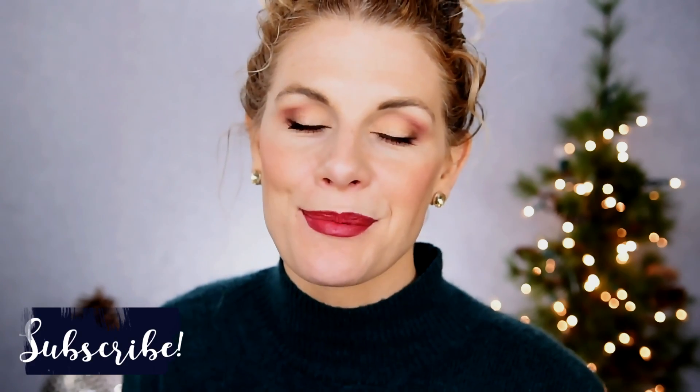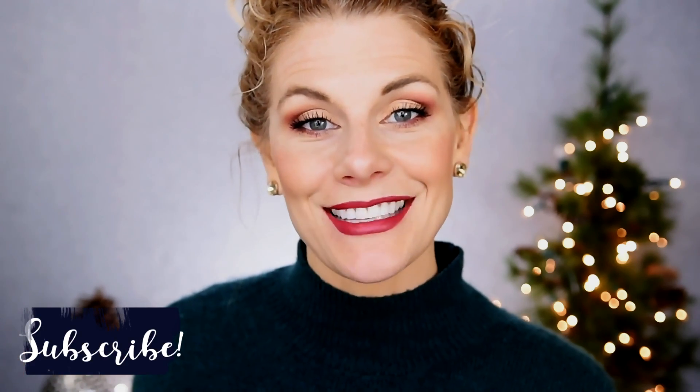Either way, I hope that you guys enjoyed this one. Thank you all so much for stopping by. Before we close things out, one more reminder: be sure that you are subscribed before you leave. That's all I have for you guys today — thank you guys again, and I will see you all in my next video. Bye.